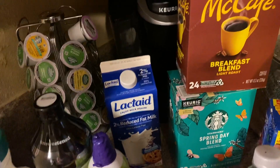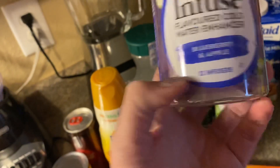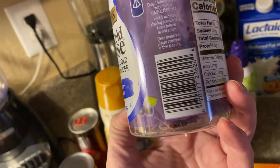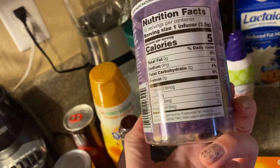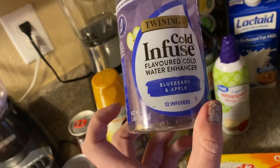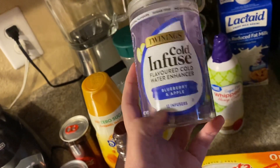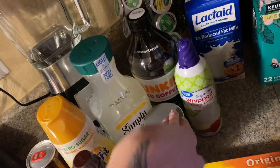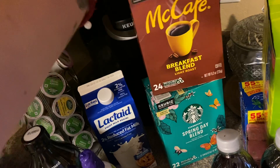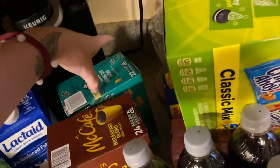The Twinings cold-infused tea is perfect for work or going out shopping. They have all different kinds — I got the blueberry and apple. I'll review it and let you guys know how it tastes. I also got some McCafé Breakfast Blend coffee. This coffee is good — I love McDonald's coffee, but my local McDonald's has had bad coffee lately, so I got my own.